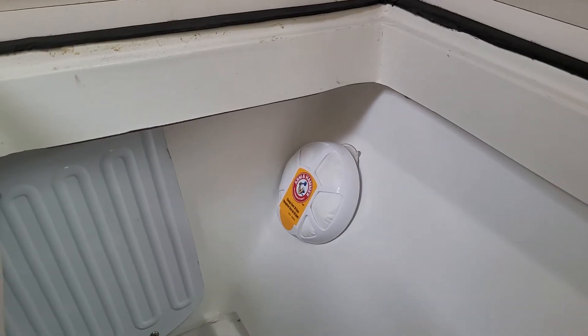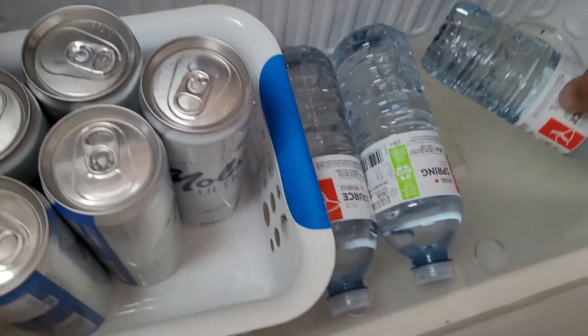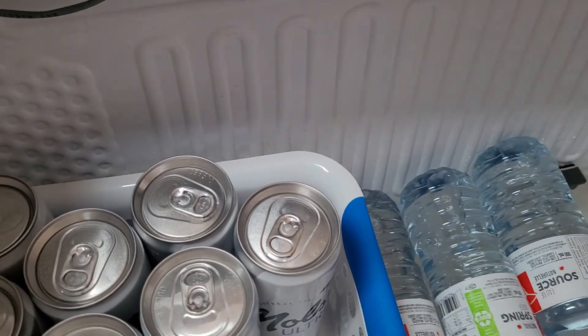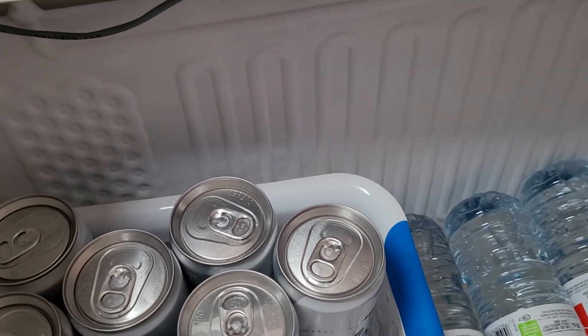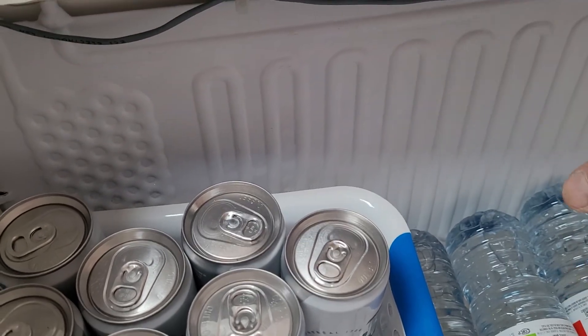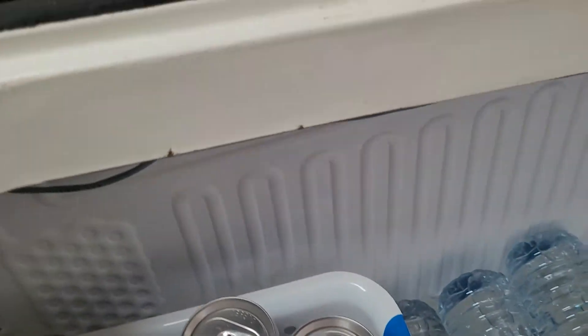The nice thing about the icebox is that if you look at the shelves, there are holes right over here — what we call a spill zone. The cooler air goes through these holes all the way to the bottom, allowing you to keep some frozen items as well as ice cubes for quite a few days, and it keeps the top surface super cold, just like your fridge would.